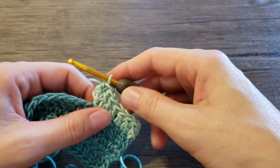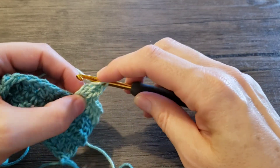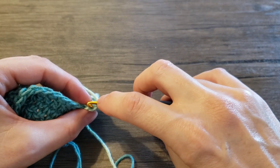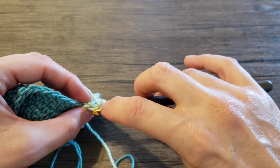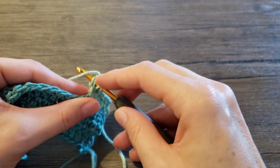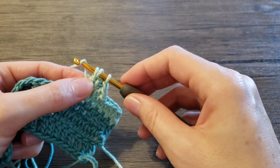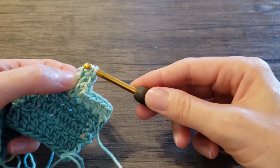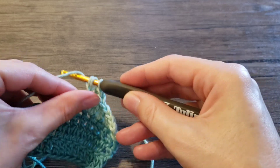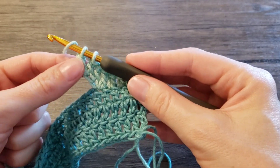And for the next stitches, as many as you need for the opening, yarn over, insert your hook in this chain — in the bottom of these foundation stitches. See those chains under these two loops. Yarn over, pull through, yarn over, pull through one loop to create a chain, and yarn over and finish off double crochet — through two loops and through two loops again.